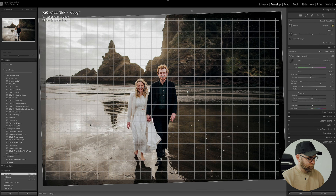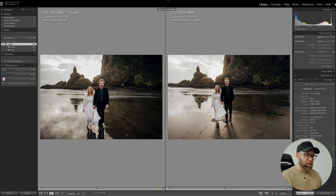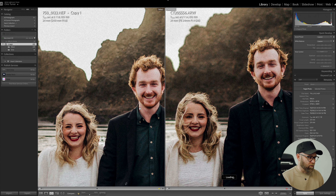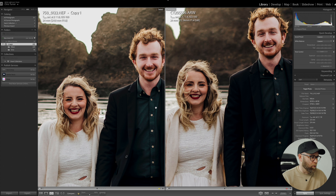But the Sony definitely looks a little bit sharper to me. You can see which camera is which — even with the grain there's a lot more detail on that one, but it looks amazing for the price. The Sony is the 24mm f1.4 G Master and the Nikon is the 24mm f1.8, which is the cheaper Nikon lens. This one is quite scratched up as well, so take that into account.